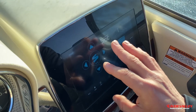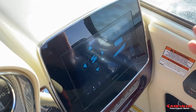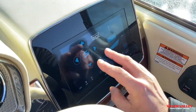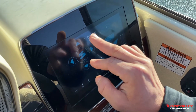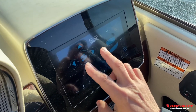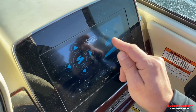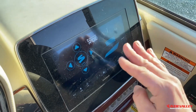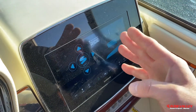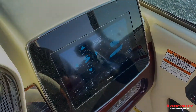Unlike competitors' trim tab systems where you simply have a starboard and port side with bow down and bow up controls, with Seakeeper Ride you've got the ability to control bow down, bow up, and also control your roll. There's a little indicator that gives you your center of gravity, and as you come off of that it will tell you if you're in pitch or roll and if you're out of sync with where the system wants you to be.